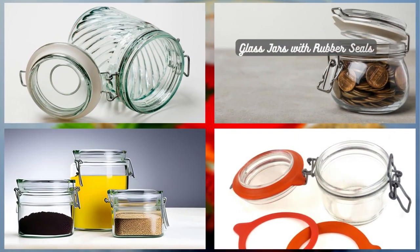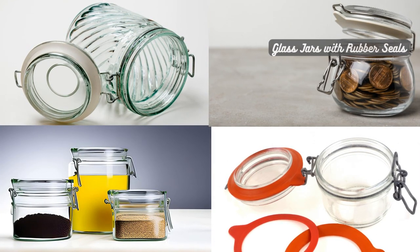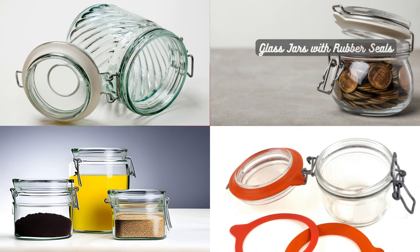Glass jars with rubber seals are visually appealing and allow you to showcase your tea collection. The rubber seal helps maintain airtightness while protecting the tea from light exposure.